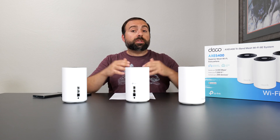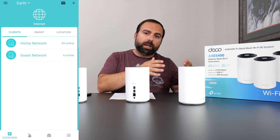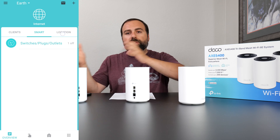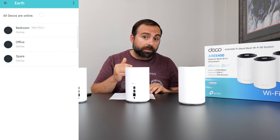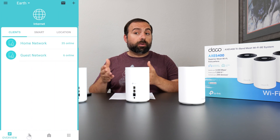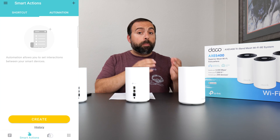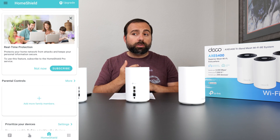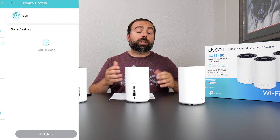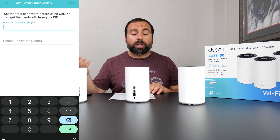To set up and configure it, use the Deco app, available on both the Play Store and App Store. It's one of my favorite apps — very simple and well organized. The main page shows which devices are connected to which network, home and guest networks, mesh system status, and TP-Link smart home automation. You get basic parental controls, QoS, reports, and network scan for free. Advanced parental controls require the Home Shield Pro subscription.